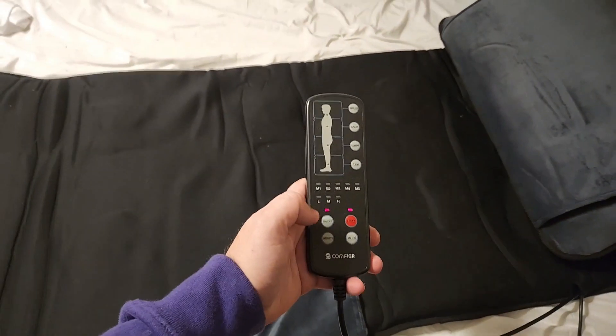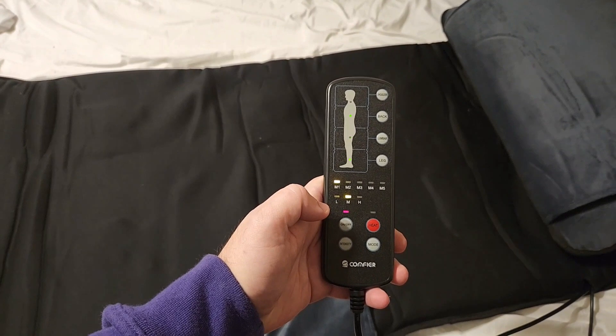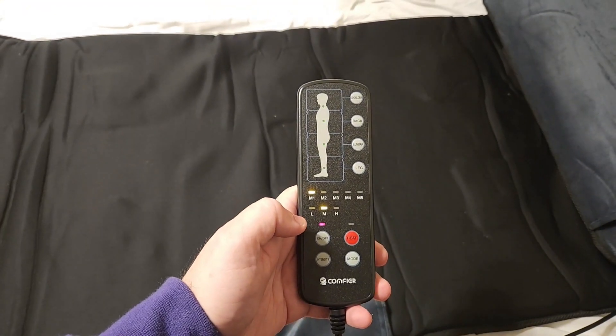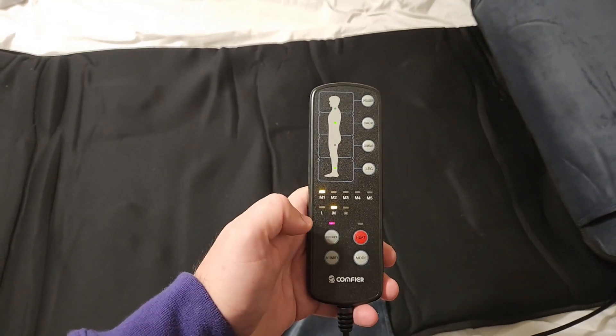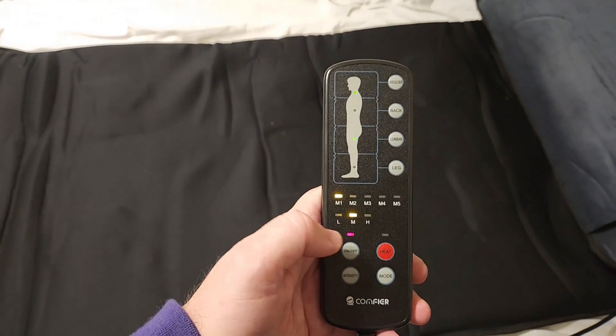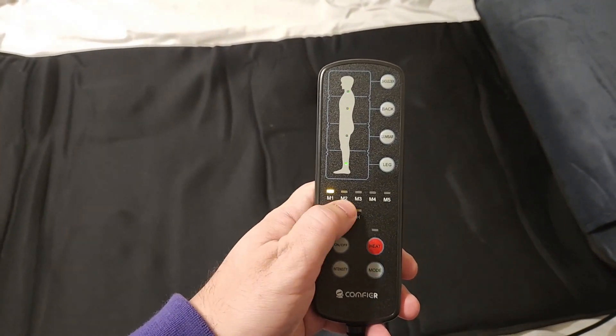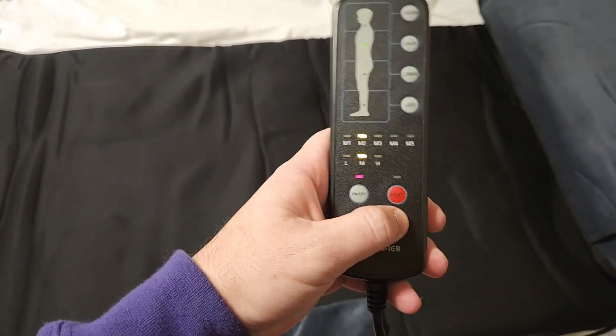Here's the remote that it comes with. You can hit the on button right here and you can see and kind of hear it starts working. You have five preset modes and three intensity settings, so you can go lower, medium, or high depending on the intensity you need. And then you can switch between these five massage patterns by just hitting the mode button right here.